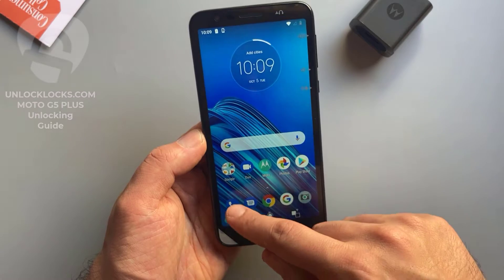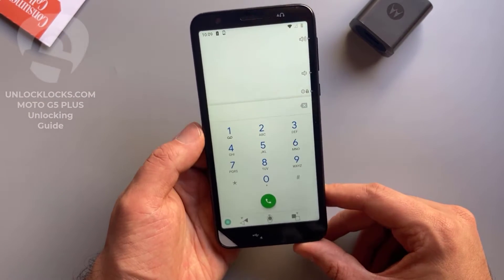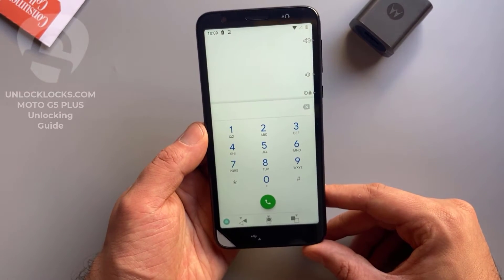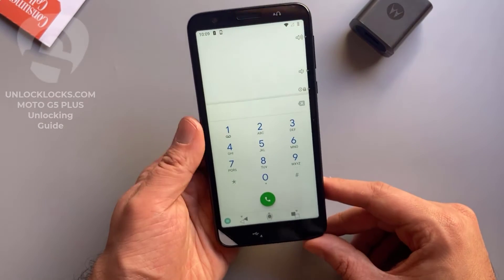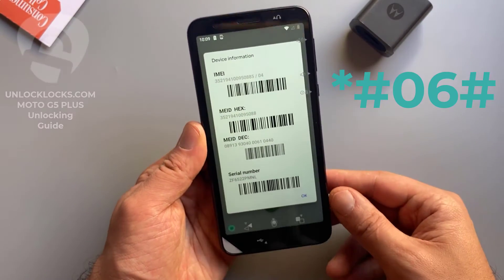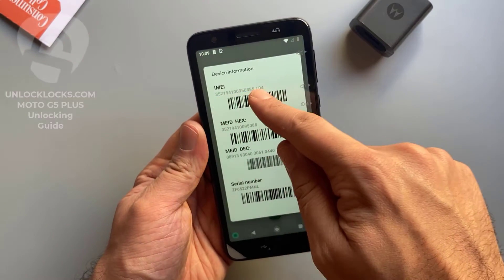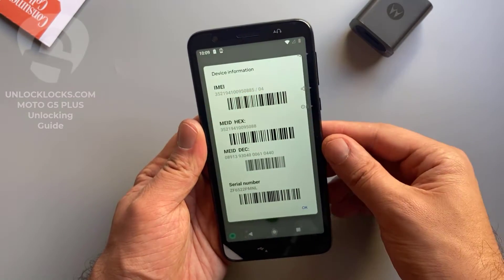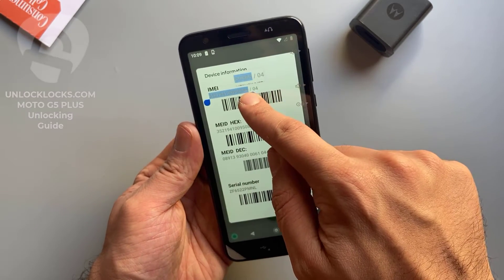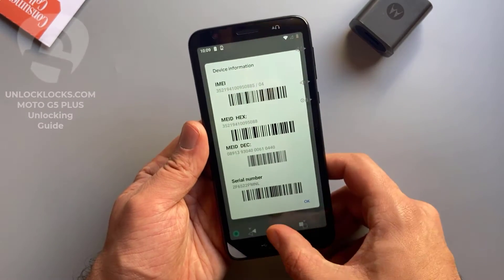So now let's go to the dialer to get the most important information about the phone, which is the IMEI number. This IMEI number is required to order the unlock code at unlocklocks.com. To get the IMEI number we need to dial *#06#, then the IMEI number will appear on the display. This is the IMEI number — it is 15 digits. So now let's copy this 15-digit IMEI number.